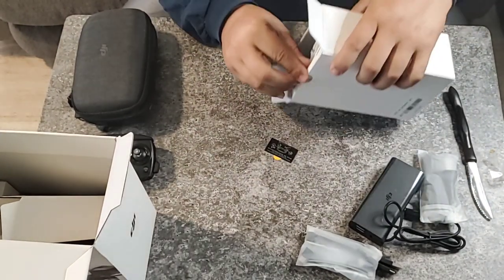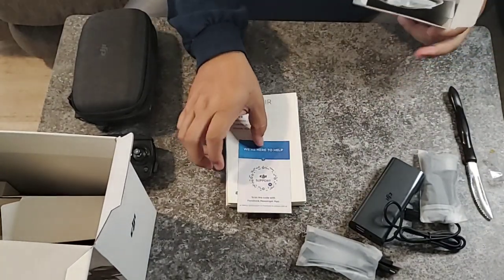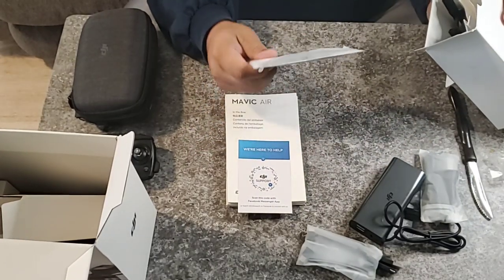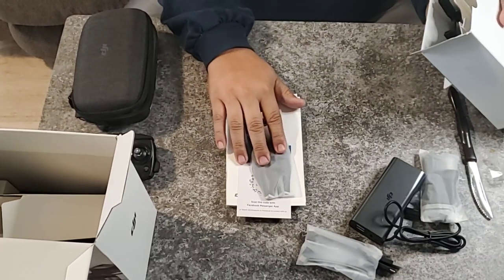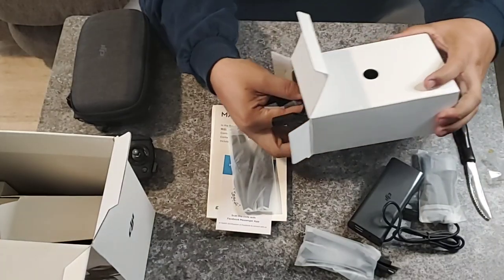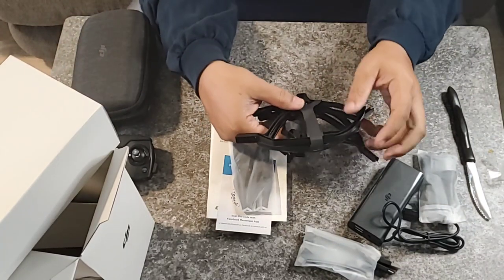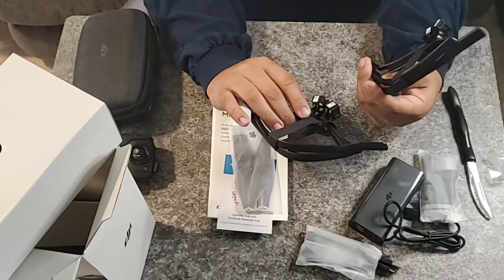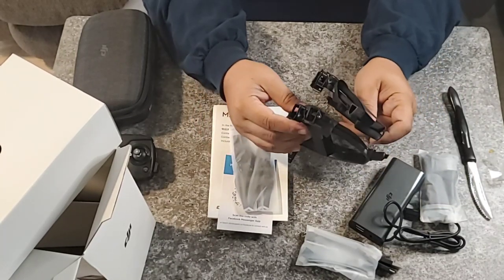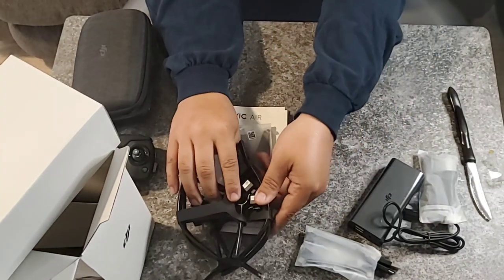We got a bunch of manuals for the Mavic Air, as well as a set of extra blades — looks like one complete set, four blades. And we have a set of guard protectors. Yeah, safety first — those blades are spinning at a high rate of speed.